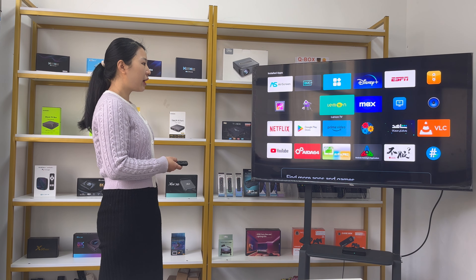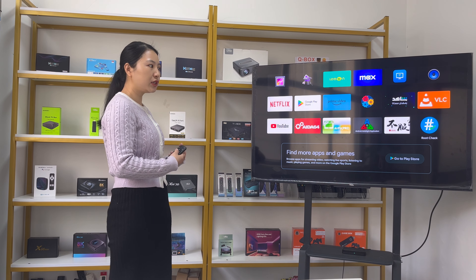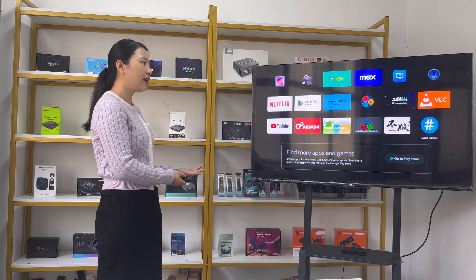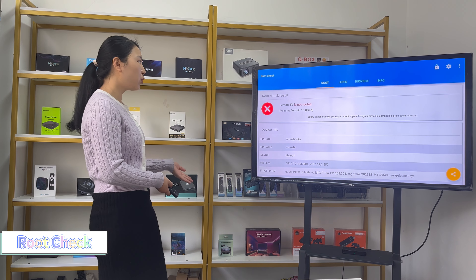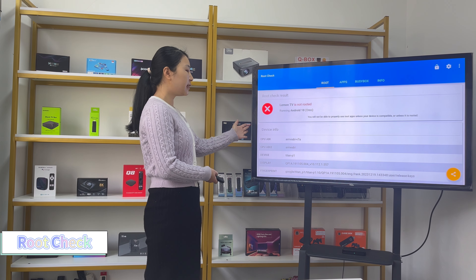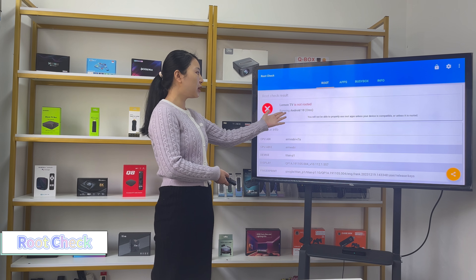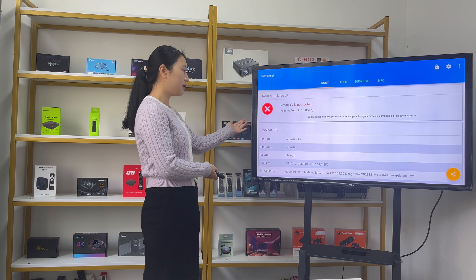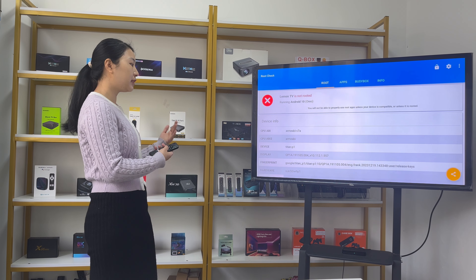First, let's check the root status. We installed a root check app on this TV box. Opening it shows that the Lemon TV L1 is running Android 10 and it is not rooted. You can get more information about the device from this app.